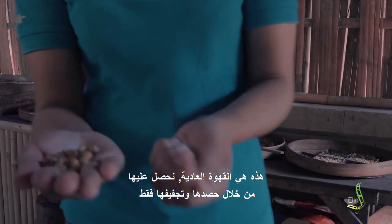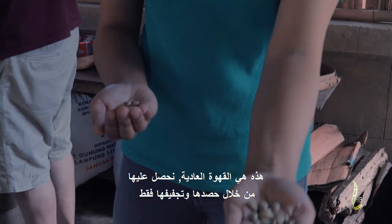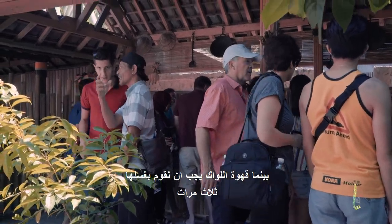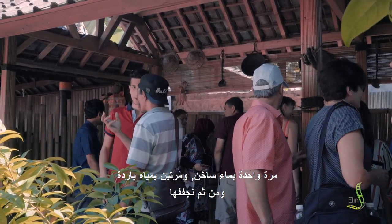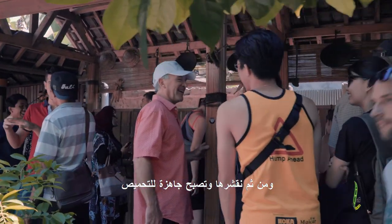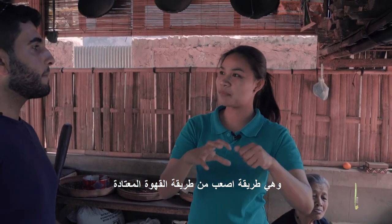For the Luwak coffee versus normal coffee: the normal coffee we just harvest from the tree, we dry it and we get this coffee. For the Luwak coffee, we have to wash it three times — hot water, cold water, cold water — and then we dry it. After the drying, the peeling, and then roasting. It's a bit harder to make than the normal coffee.